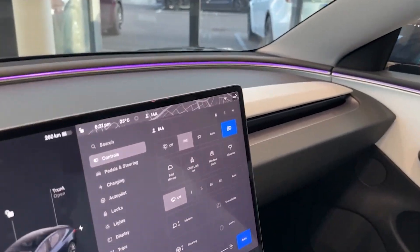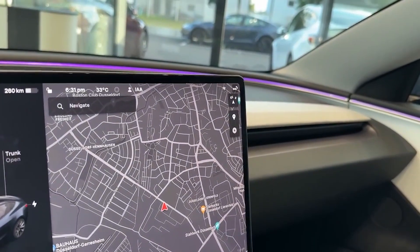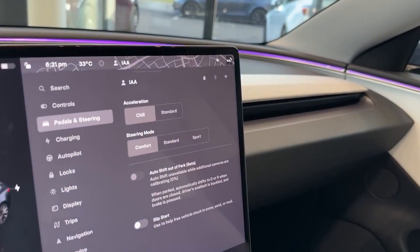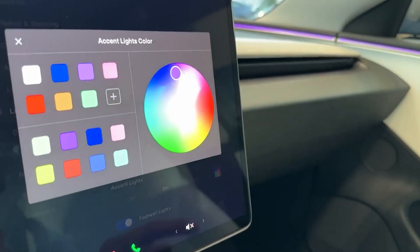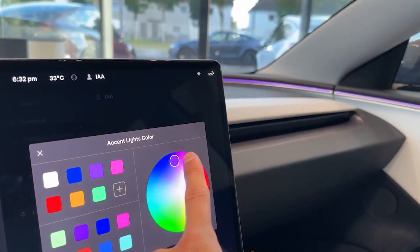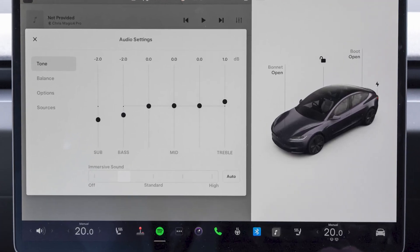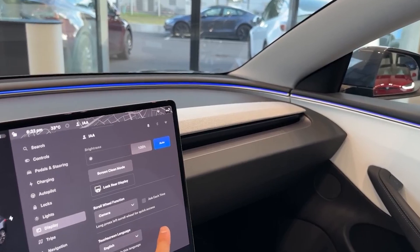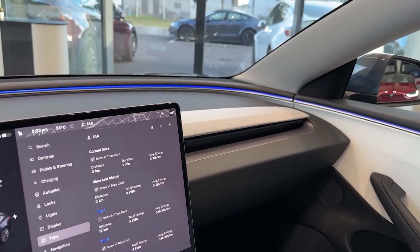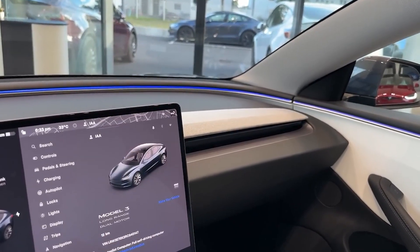In terms of the center touchscreen, the Tesla Model 3 famously ditches traditional buttons and knobs in favor of a large 15.4-inch touchscreen mounted in the center console. This touchscreen controls almost every aspect of the vehicle, from climate control and navigation to audio settings and vehicle diagnostics. While some users appreciate the clean and streamlined look, others might find the reliance on the touchscreen cumbersome for basic tasks while driving.